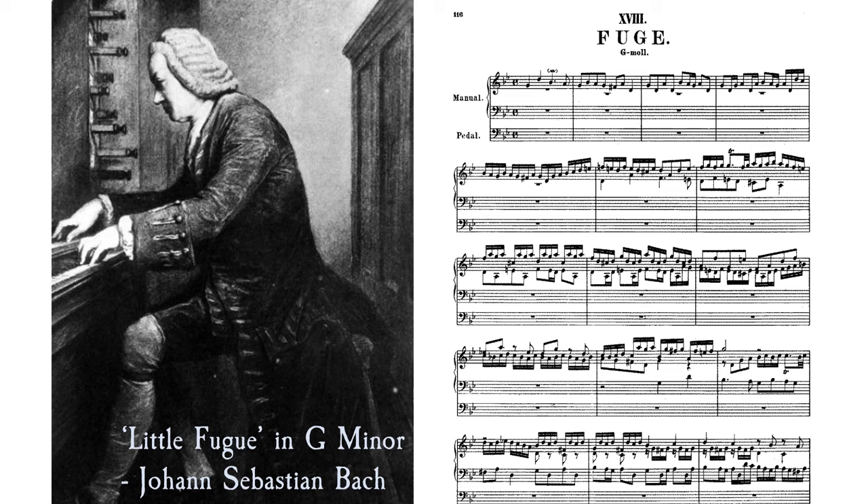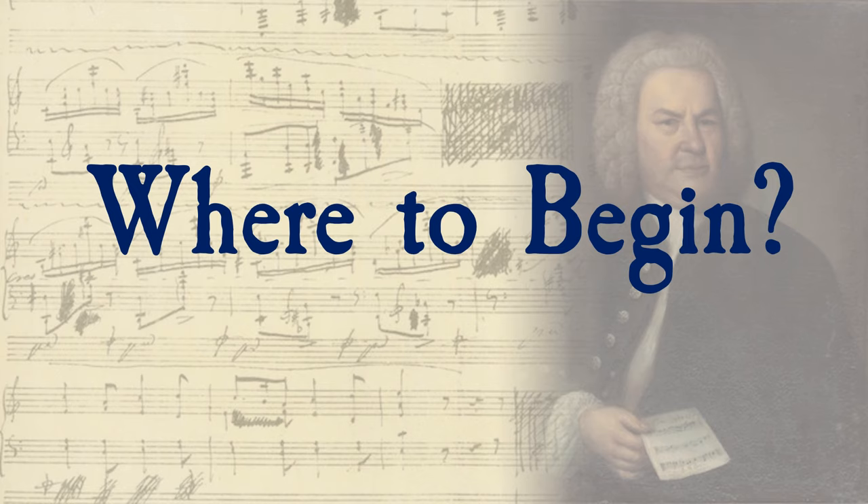To understand how a fugue really works, let's examine a work from the master of fugue himself, J.S. Bach. His Little Fugue in G minor was written for organ. The opening of a fugue is really the only compositional element where there are rules we must follow — beyond that, we're free to experiment. For our purposes, we will only examine the opening section of the fugue, the exposition.